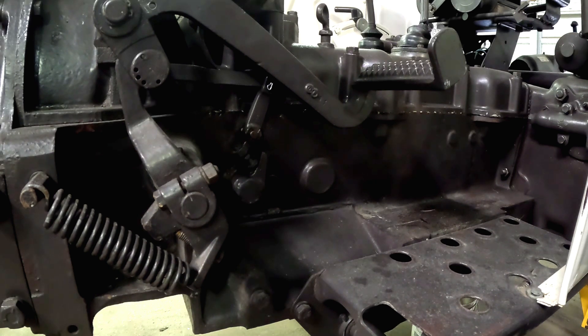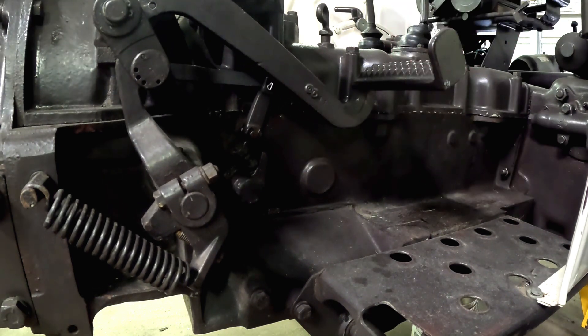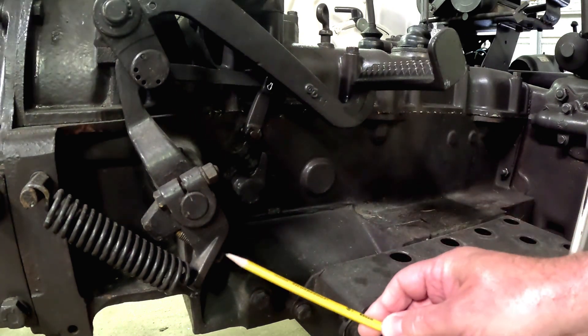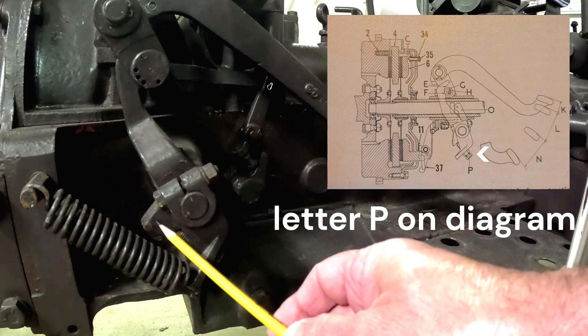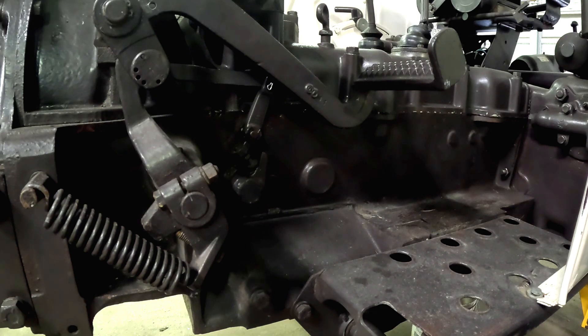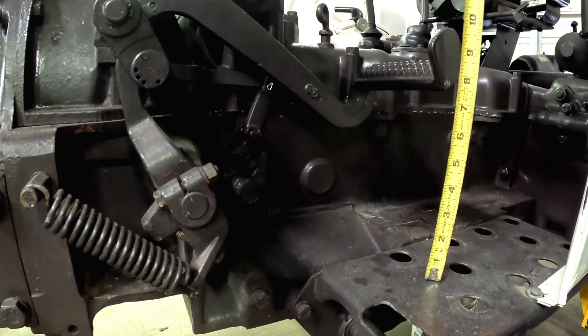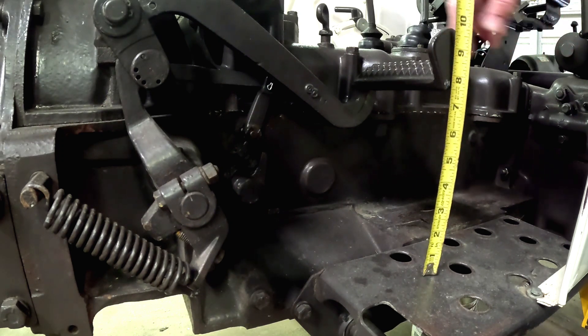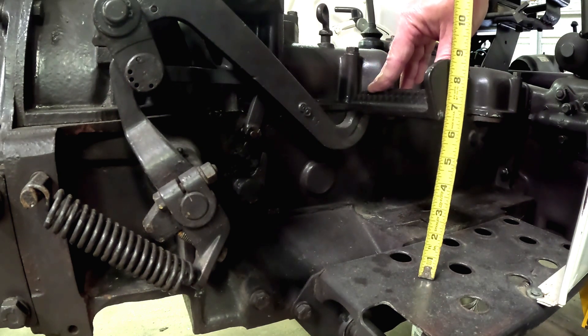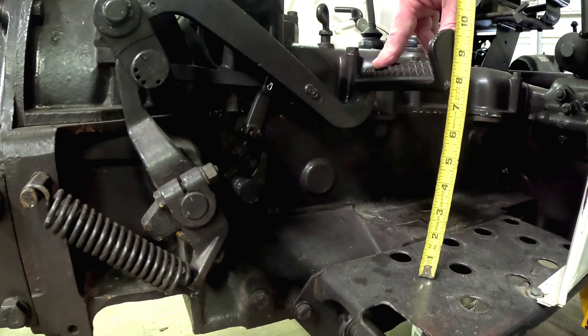We have a couple of external adjustments on the live drive clutch system. One of them is the pedal free play — that is the movement that the pedal has up and down that's pretty much just free movement, not really doing much of anything. It is adjusted via a bolt down here below. You can screw this bolt in or out — it comes up through here and pushes on this stop, which is going to raise the pedal up and down. When you're slacking it all the way out, the pedal will actually drop all the way down, losing the tension completely. For pedal free play, you're supposed to have between an inch and an inch and a half. Putting our ruler up here we're right around the nine and three-quarter mark, and as we push down on the pedal it goes to about eight and a half — so we have an inch and a quarter free play.